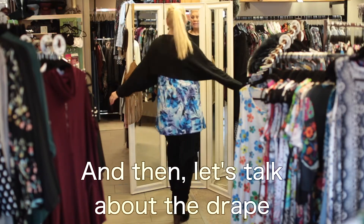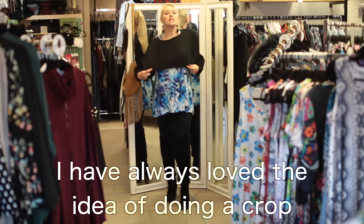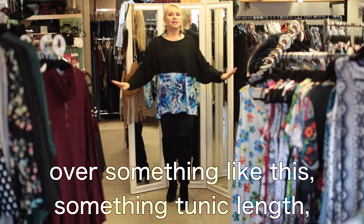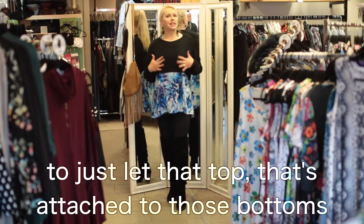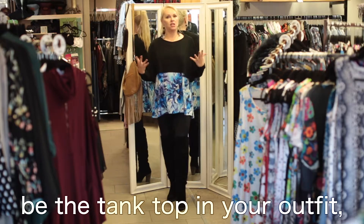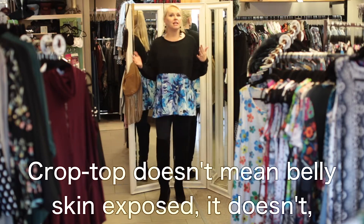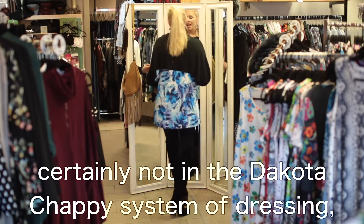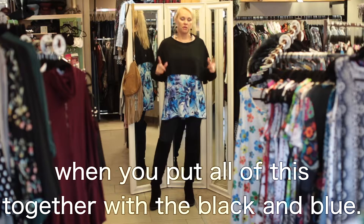Let's talk about the drape on this incredible bolero — this is the best one I've ever seen. I've always loved the idea of doing a crop over something like this, something tunic length, even with a total jean or a total genie, to just let that top attached to those bottoms be the tank top in your outfit and then throw a crop on over. Crop top doesn't mean belly skin exposed — certainly not in the Dakota Chappie system of dressing. And it really is a great pairing when you put all of this together with the black and blue.